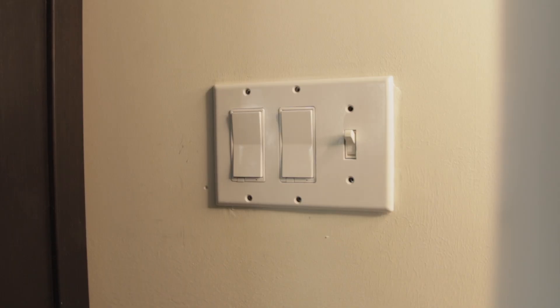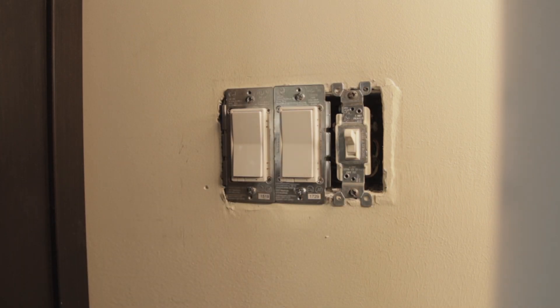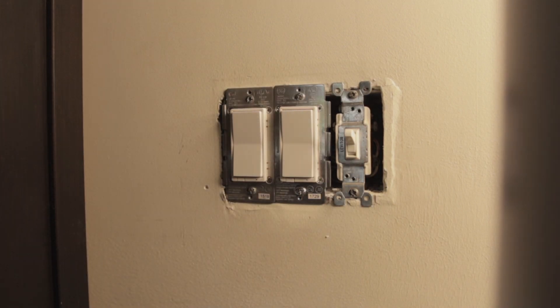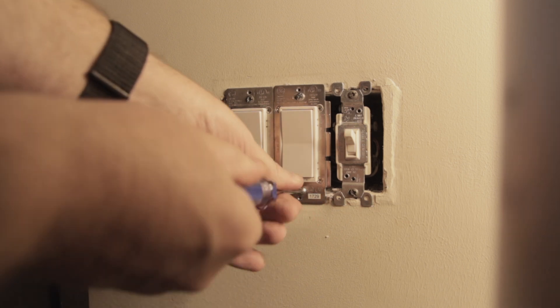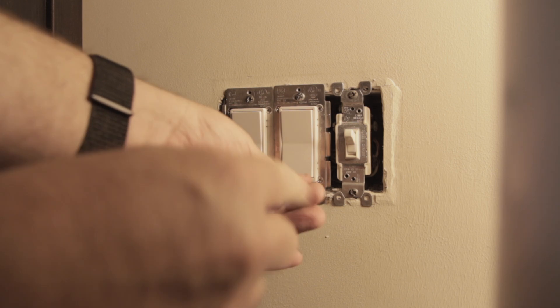The switch I'm replacing is a GE smart switch that controls the living room fan. Unfortunately, the location of this particular gang box is sandwiched between some bookshelves and a pillar, so swapping it out was a tight squeeze — especially with a camera involved.